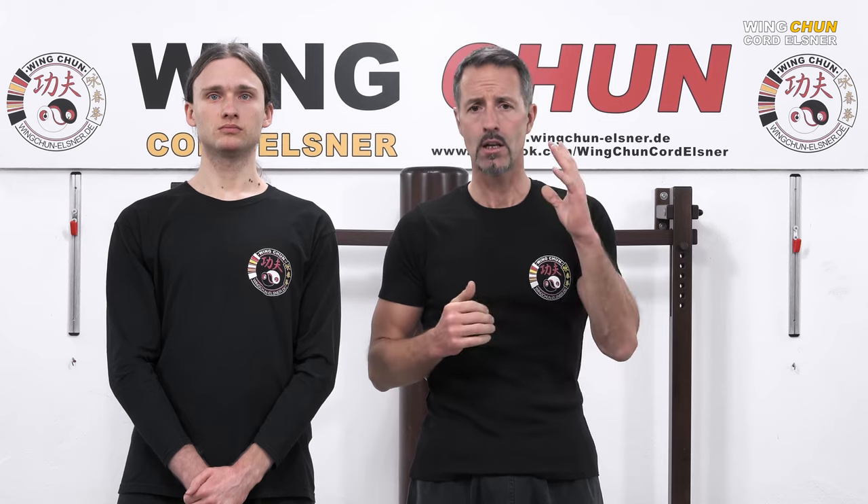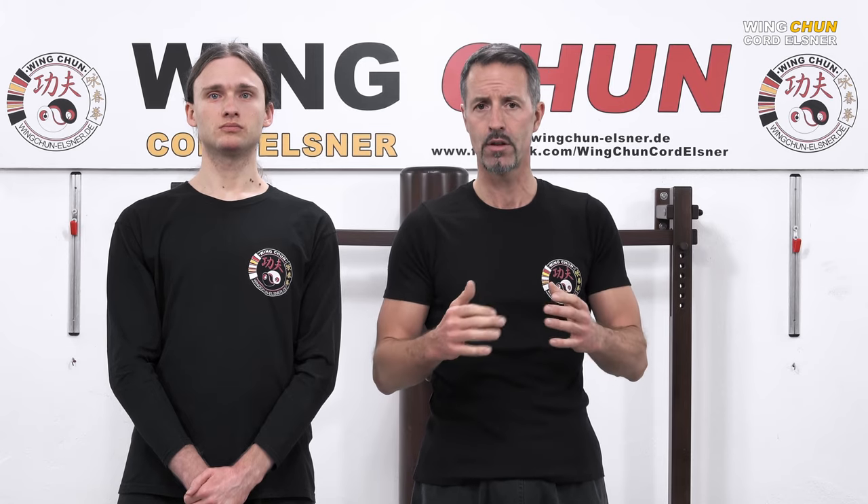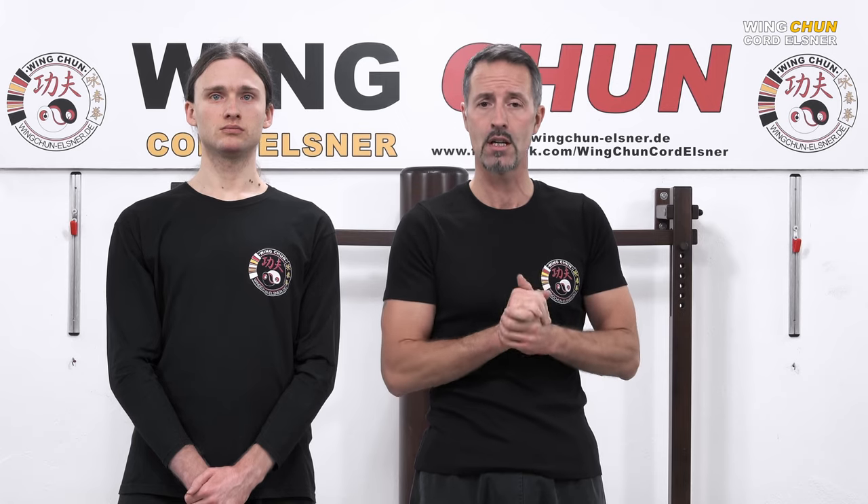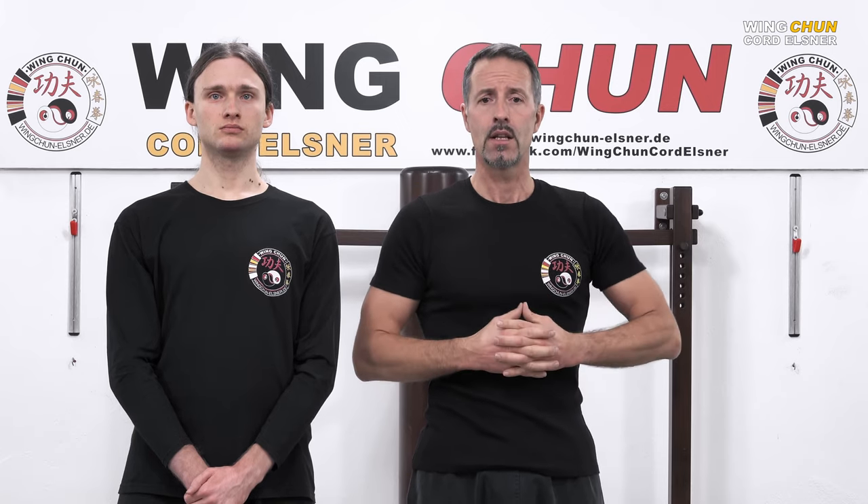I will explain to you in detail why we are doing several things — why do we lift the hand, put the foot to the front, what is the purpose of the elbow, and from which forms are we taking the several techniques: the Siu Nim Tao, Chum Kiu, Biu Ji, the wooden dummy, and Chi Gerk for example. These are the topics for the next videos.